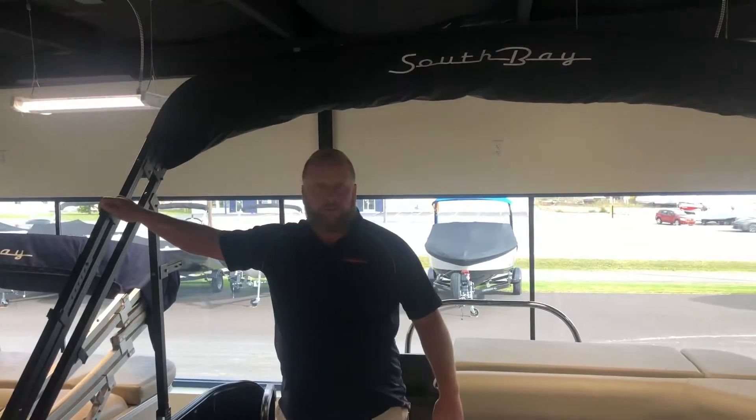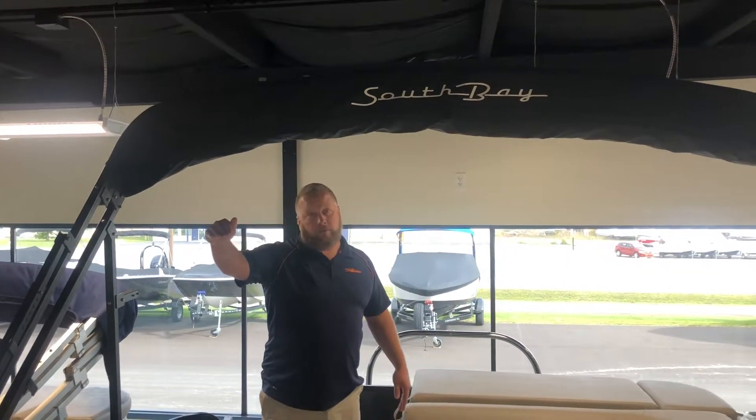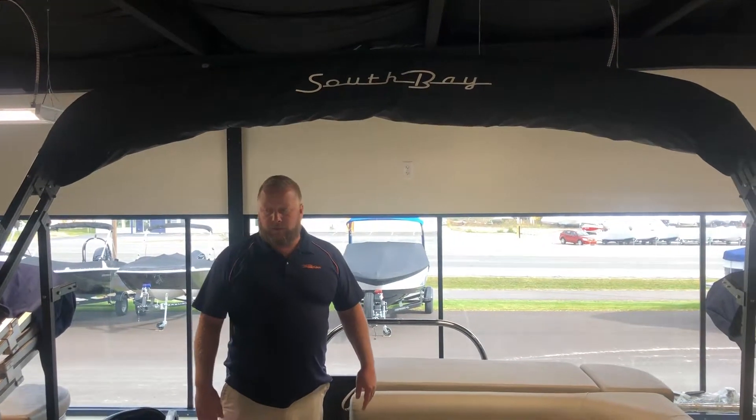The South Bay is definitely not lacking in storage. It also has this great big eight-foot bimini top — when extended out it covers all the way from the back to the helm, giving you a lot of coverage to get out of the sun.